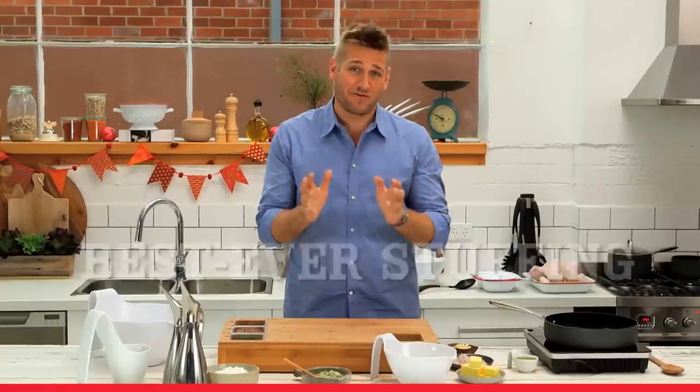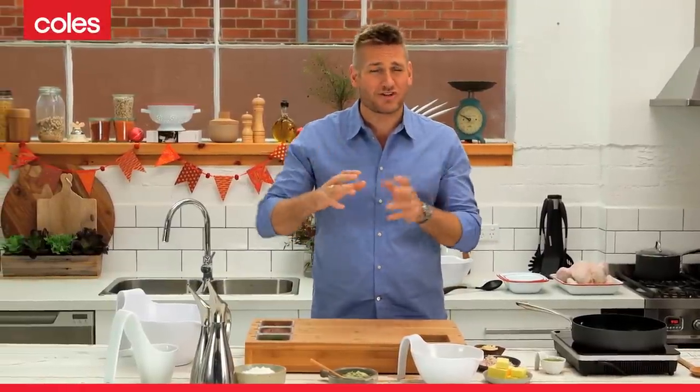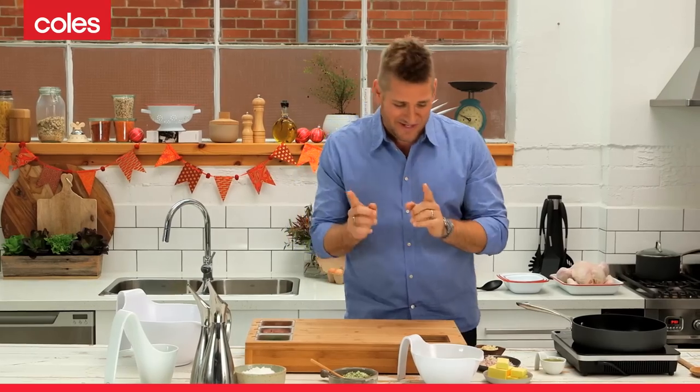Today I'm going to show you how to make the perfect stuffing. I really think a roast chicken or any roast meat isn't quite complete without a beautiful stuffing. This is how you make it.